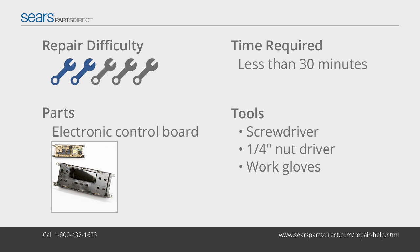The electronic control board controls the bake and broil elements and houses the digital display. If the oven won't bake or broil because the electronic control board isn't sending voltage to the heating elements, or if the display isn't working, replace the electronic control board using the steps in this video.